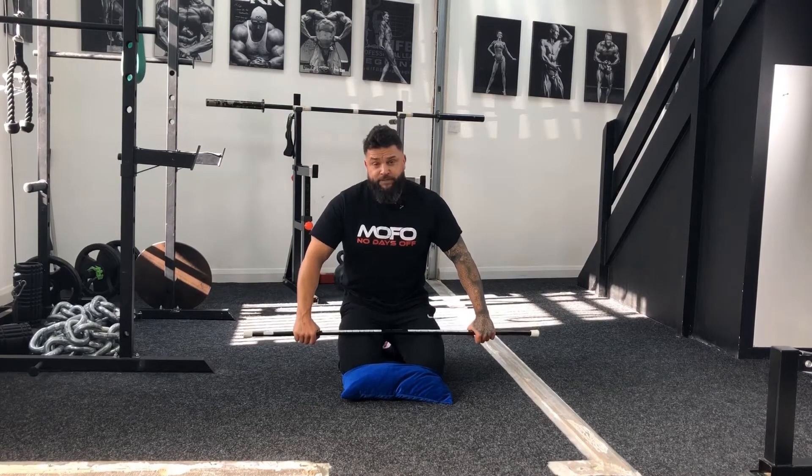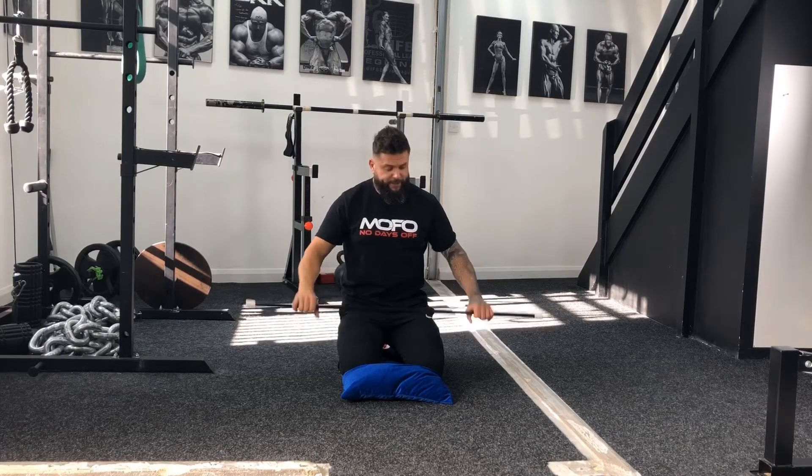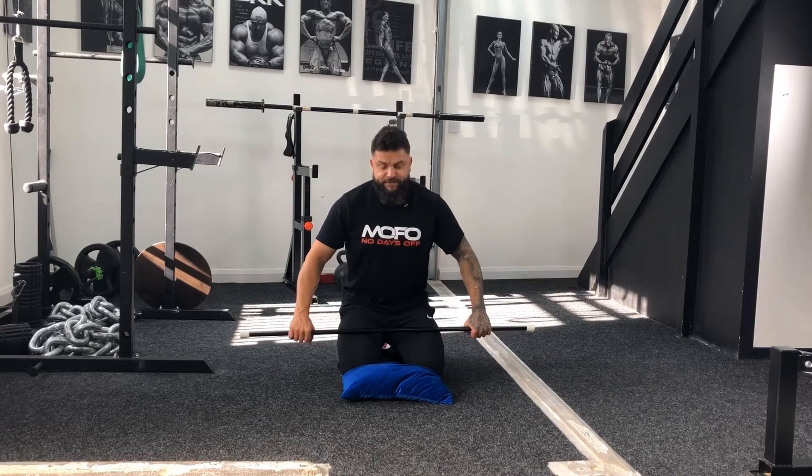I call this paddle-boating your thoracic. Taking a dowel, broomstick, or a light bar, we're going to use this to encourage your thoracic spine into that rotation movement. This is important from your scapular perspective — your shoulder blade — where you create stability through your shoulder press, going from the clean position into the press position, creating overhead stability and mobility. Five repetitions on the left, five on the right — this is paddle-boating your thoracic.